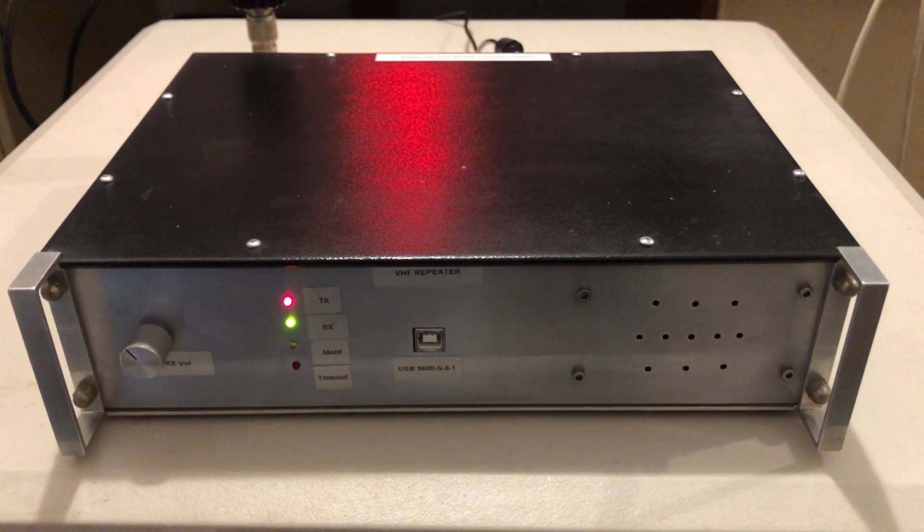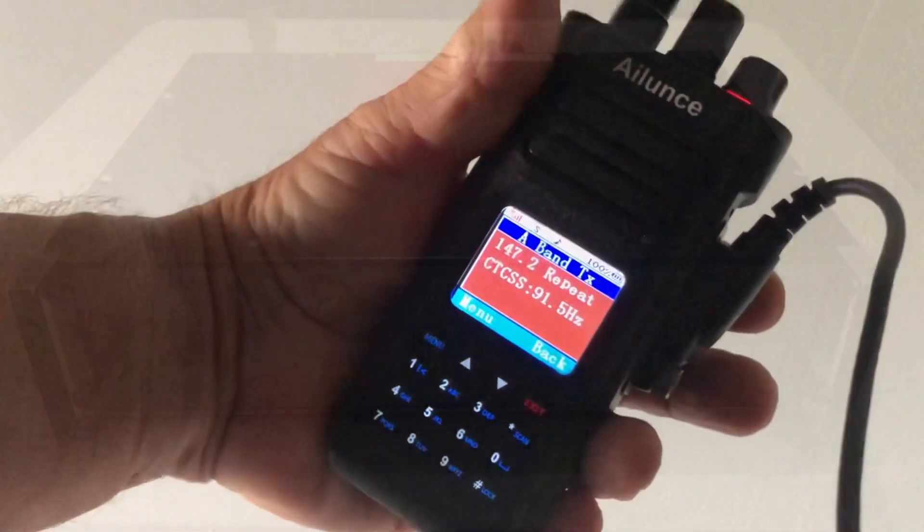The receive sensitivity is excellent. All in all, a fun project and well worth the effort.